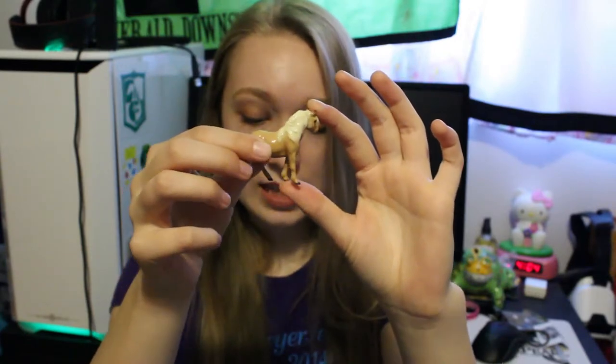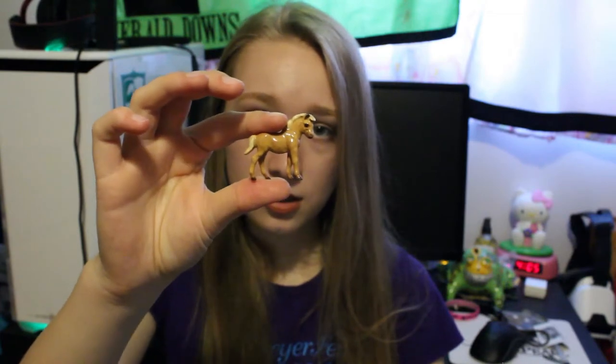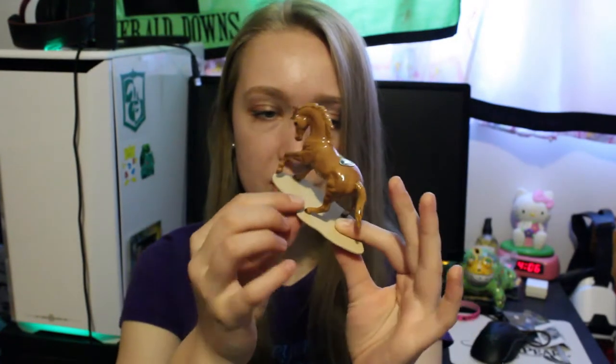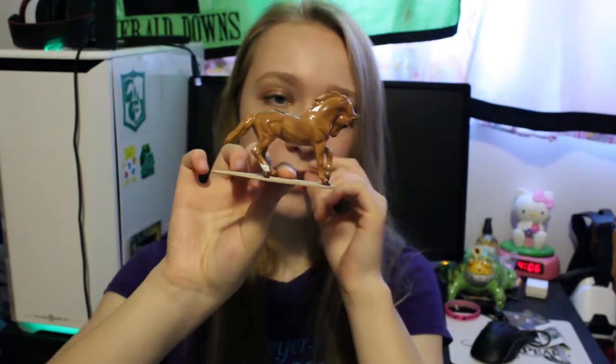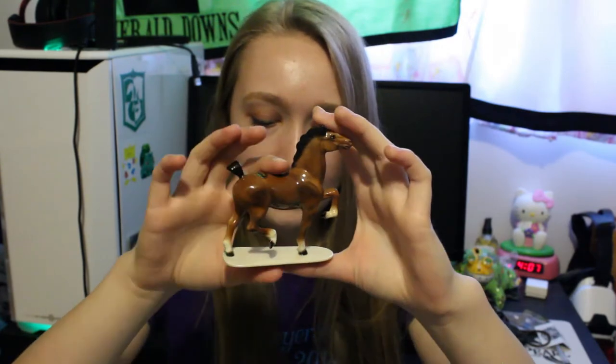Here we have a Shetland mom, who is the cutest, and I have her baby here too. I'm not really sure what breed this next one is, but he's a bigger guy — a really pretty chestnut with one sock on the back. He's also Hagen Reneker. And we have a Hagen Reneker Hackney pony.